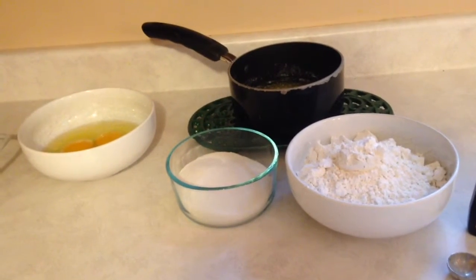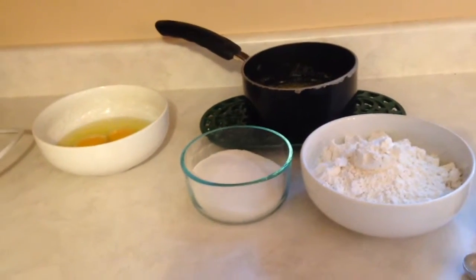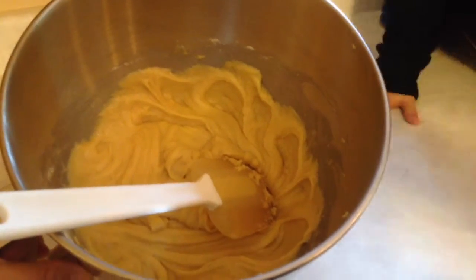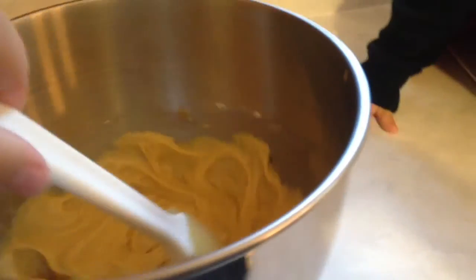I'm going to start by creaming together the butter and the sugar, then add in the rest of the ingredients. Here's our batter — you can see it's a nice yellow color.